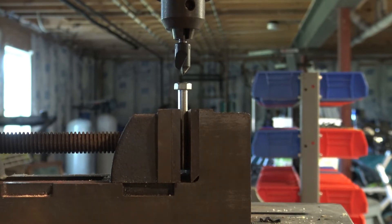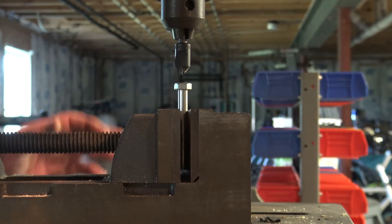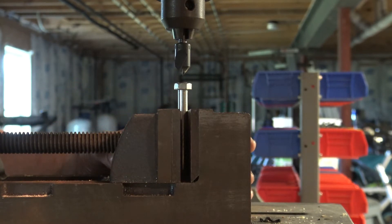Next I'm going to further modify the bolt by putting a countersink on top of it so the point of my puller will not slip off. If you don't have a drill press you can use a regular hand drill.